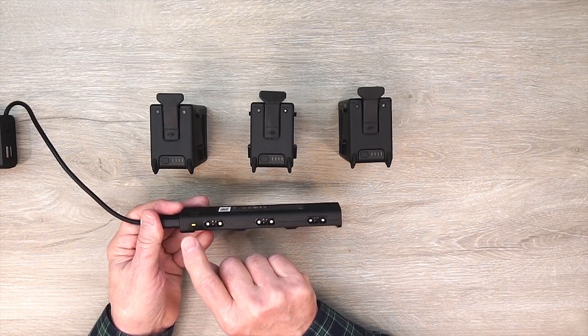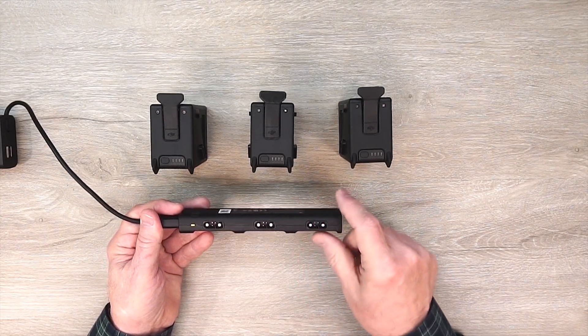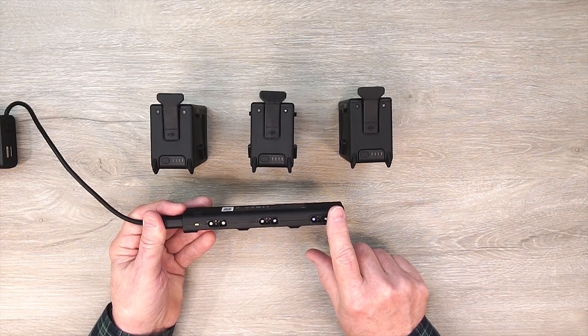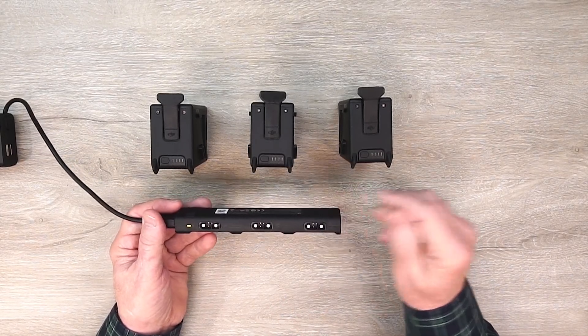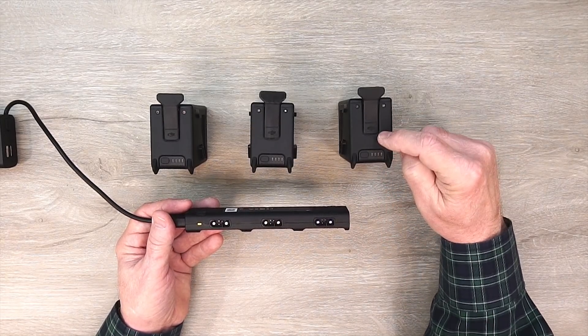Normally it'll be green, in one of two states — either blinking green, which means it's charging a battery, or solid green, which means all the batteries connected are charged. Now I'm going to connect all three of these batteries and let it go through its testing routine to see which battery needs the least amount of charge. We already know it's this one, but let it figure it out for itself.